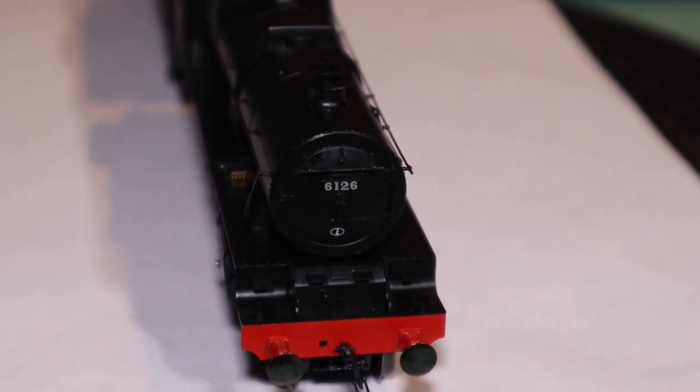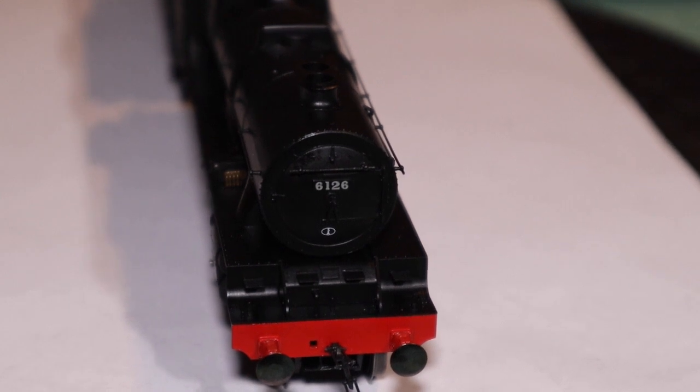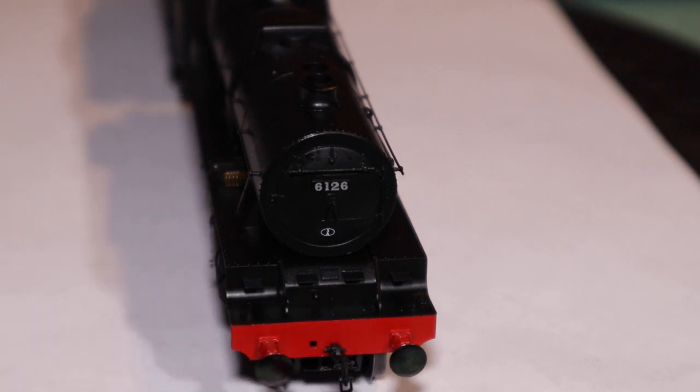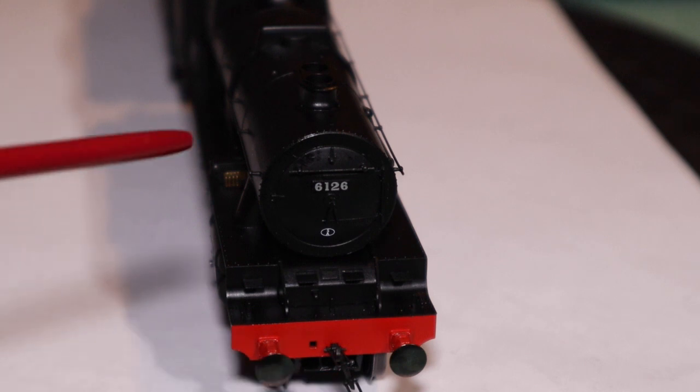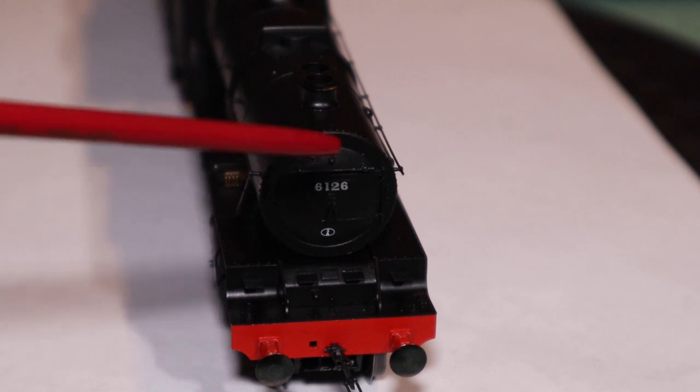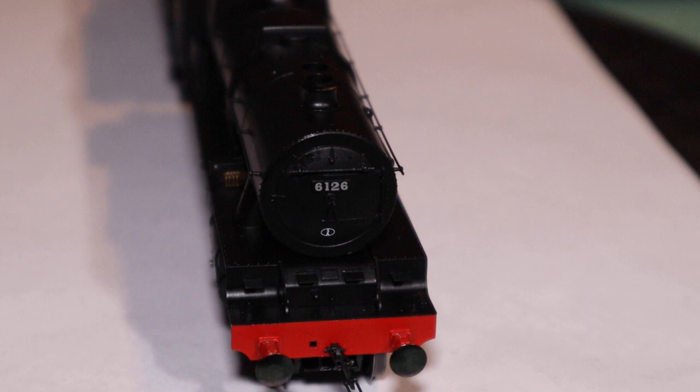A little bit difficult to see because we're looking at an all-black locomotive. The steam pipe is already in the detail pack; there's also a chimney already fixed on. Separately fitted smokebox dart — it definitely has got one — and a nice separately fitted handrail, plus a nice little lamp iron as well. Everything looks nicely put together on this one.